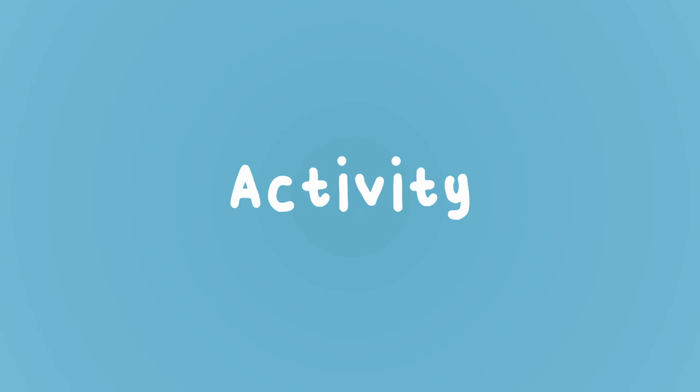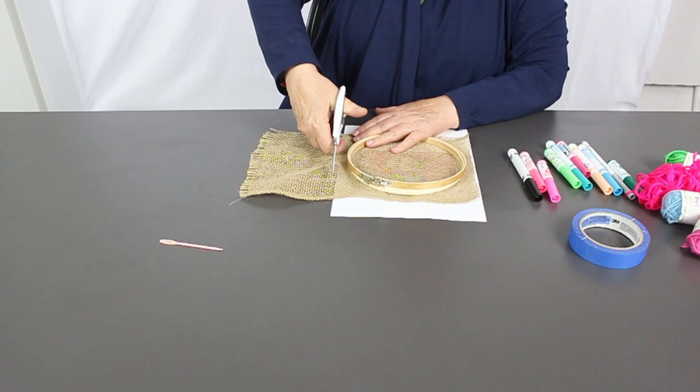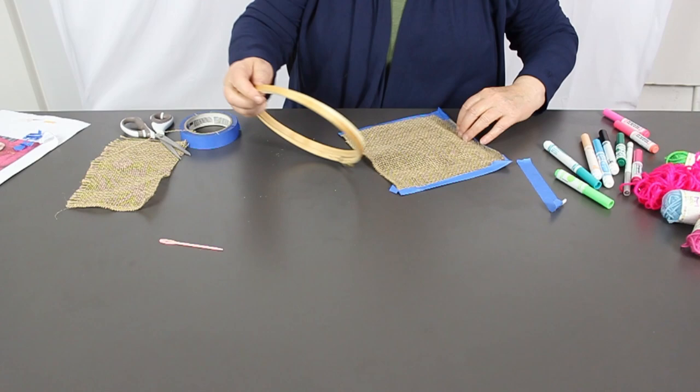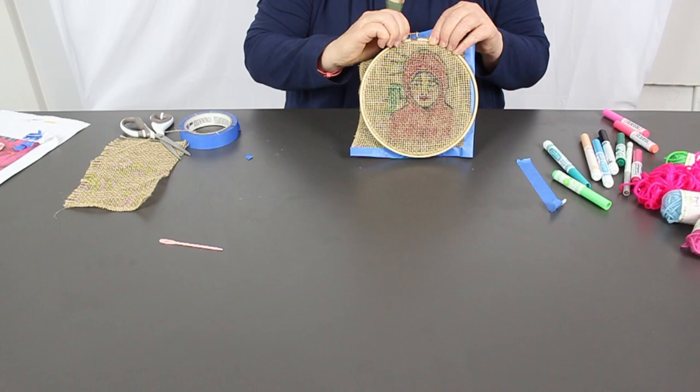Now that we've got a little inspiration, let's get started with our activity. First, cut a burlap square that is larger than the embroidery hoop. Tape the edges of the burlap so it doesn't unravel while you're working. Place the burlap over the picture and trace it using markers to outline the image onto the burlap square. Then secure the burlap cloth to the embroidery hoop by placing the burlap between the two circles and tightening the screw on the outer circle to make the cloth smooth and taut.